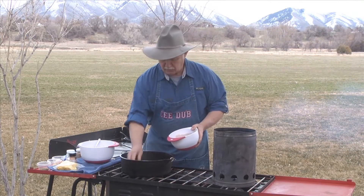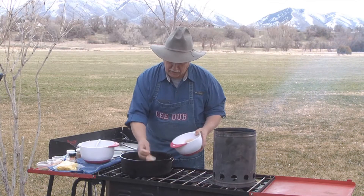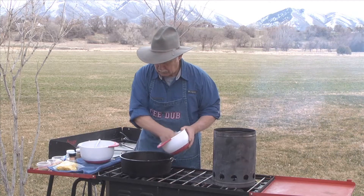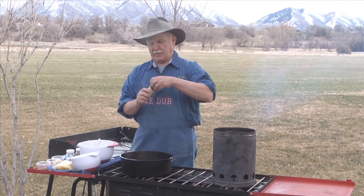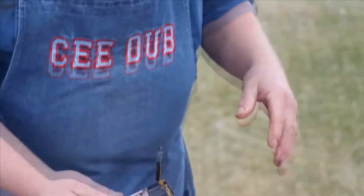We're going to take our fillets and just layer them. As thin as these fillets are, we can overlap them. If they were much thicker, we would probably want to just do one layer. But we're going to start with High Mountain Seasonings Cajun Cowboy — this is going to give our fish quite the pop.